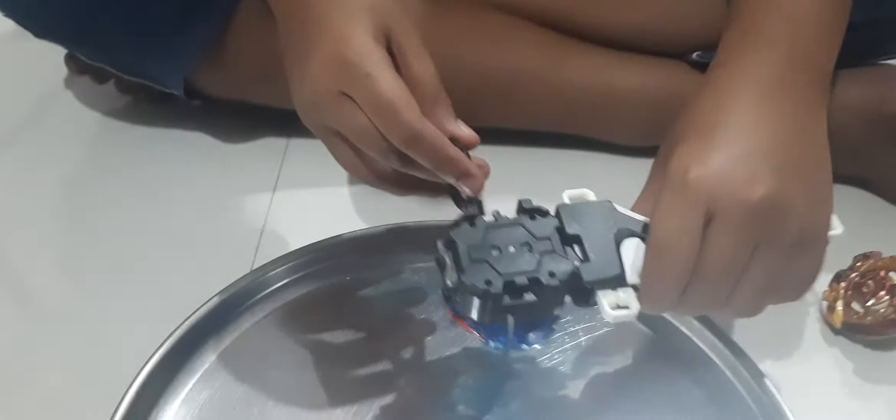Now let's test out the beyblade — I think it's going to be super awesome! 3, 2, 1, let it rip! It's super awesome, can you see this? It's already faster than my Savior Valkyrie! Don't forget to subscribe!